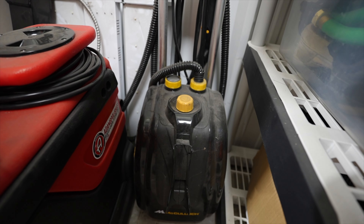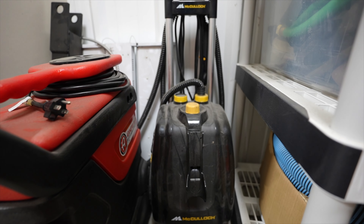Do you need a steamer for interior detailing? Way back in 2013 I started off with the McCulloch 1385. Over the years I went through two or three of them — they're like $200. For what I was using it for, it was fantastic. I used it every single detail because it got a lot of work done, whether it was cleaning plastics, getting something out of carpet, or agitating and shampooing fabric material. I used the steamer a lot.